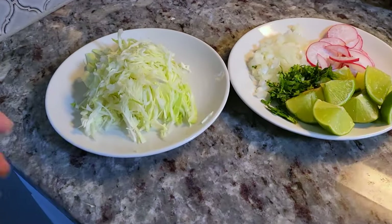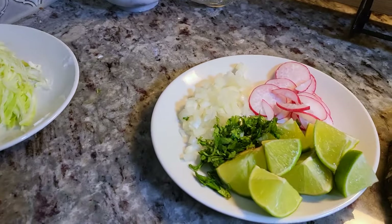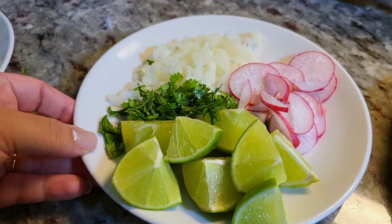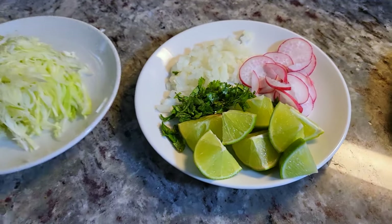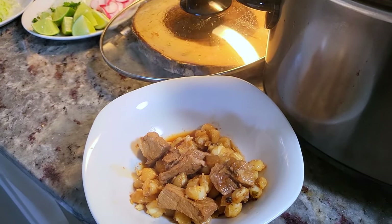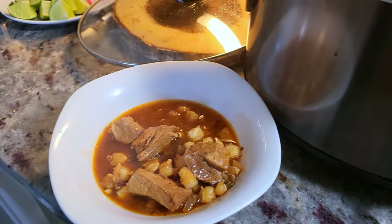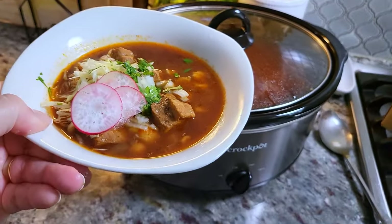For the toppings, I'm going to be adding thinly shredded cabbage, fresh lime wedges, fresh cilantro, sliced cherry radishes, and fresh onion. These are the typical toppings I like to add to pozole, and most people do too. Now it's time to serve a bowl — this smells amazing and it's such an easy way to make pozole, especially when you don't want to cook on the stovetop. Here is my bowl, served and garnished.